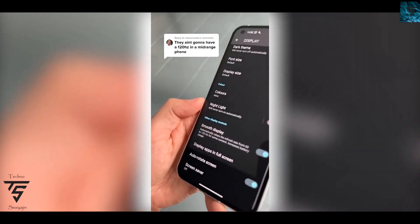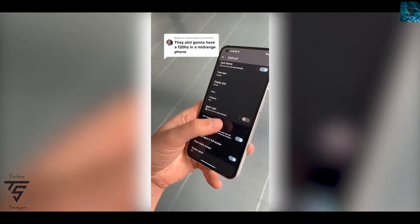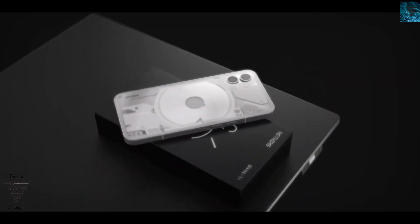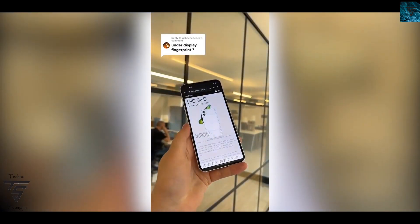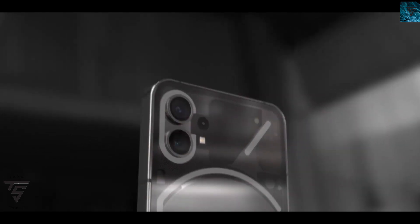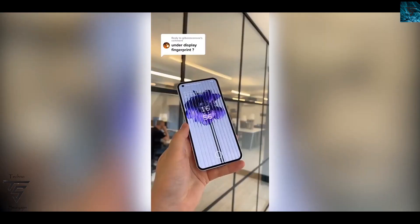They are doing it right because they are giving you a 120Hz display in a mid-range phone. It comes with a fingerprint scanner. Previously it was said it could come with a side-mounted fingerprint scanner, but that has been proven wrong — it will definitely come with an under-display fingerprint scanner, as officially confirmed on Twitter by Nothing itself.